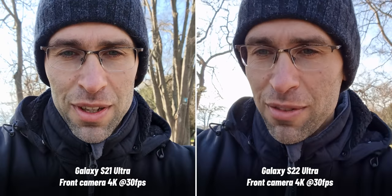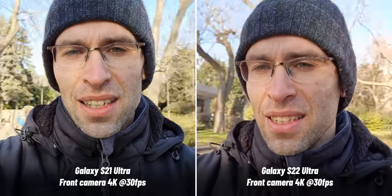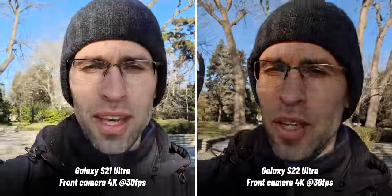Let's start with the front camera. You get similar detail during the day, but if you look at the edges, you would notice them wobbling on the S21 Ultra while they're almost perfectly steady on the new Ultra, which is a subtle but very much appreciated improvement.